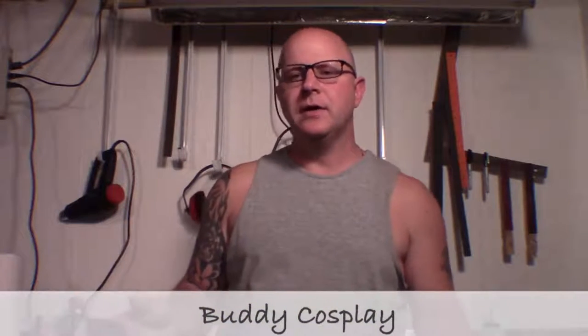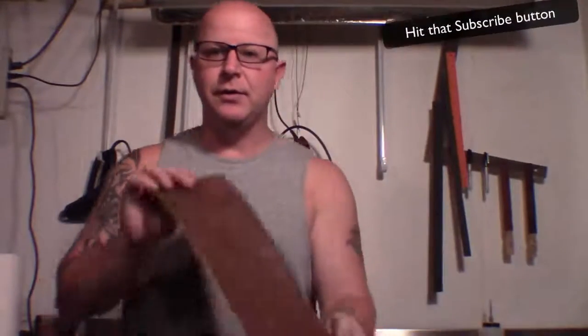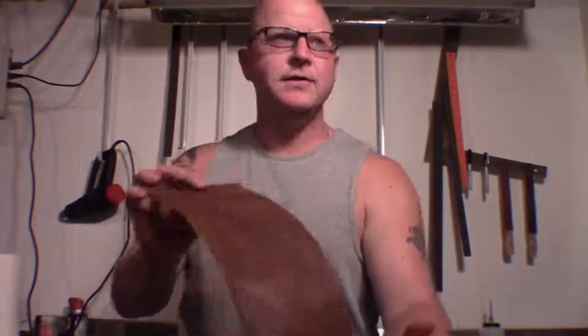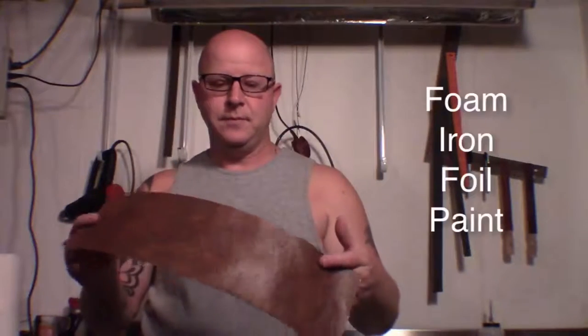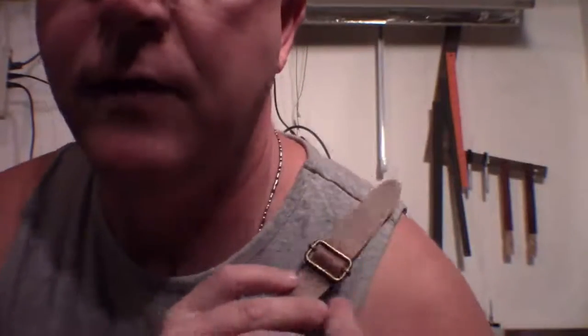You know what happens all the time — you start building something and you realize you need some small accessory that might not be that cheap or easy to come by. I'm making a costume that requires a little bit of leather strapping on the shoulders and sides for some armor. In this video I'm going to show you how to turn craft foam into fake leather. When you're done, you'll have a nice piece like this leather strap.